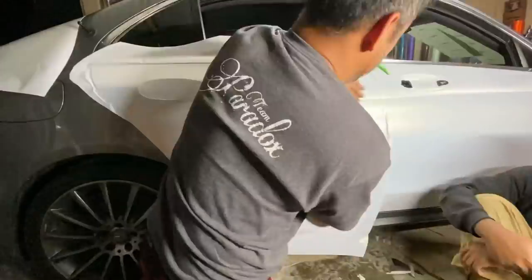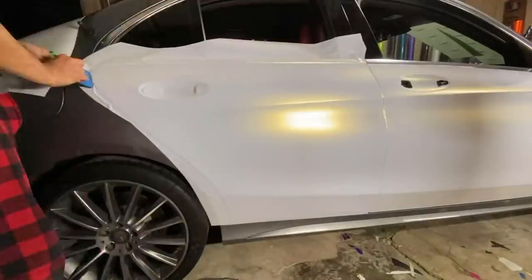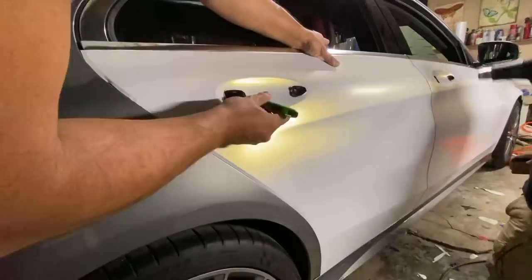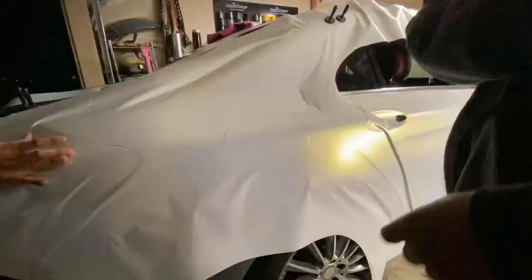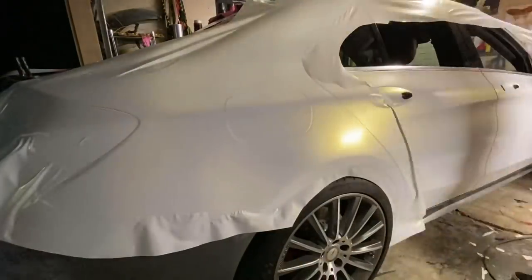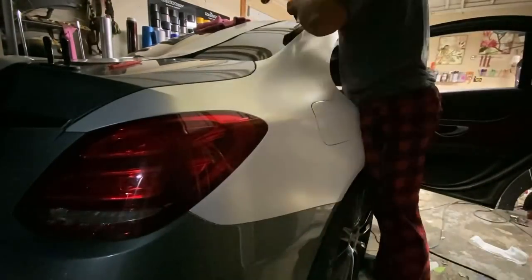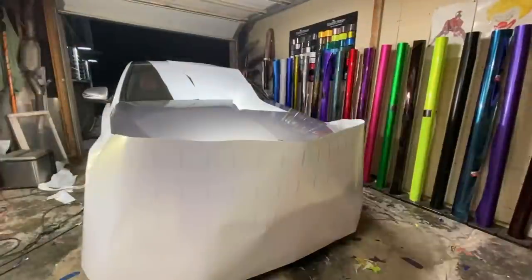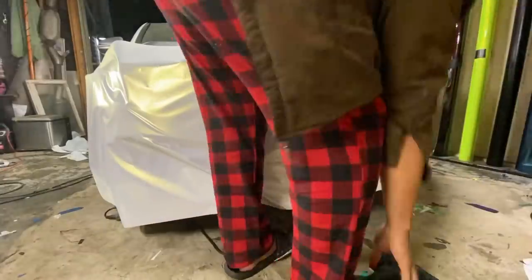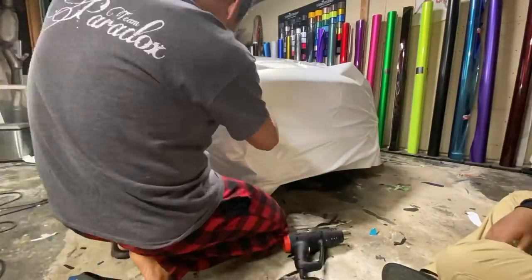The wrap magnets I mentioned — get them on eBay, just search 'wrap magnets.' As long as they stick to the car and are rubbery, you're good. If you're new to cutting, use the squeegee as a guide: run it along the body line and cut on the opposite side so your knife won't slip and you won't cut the door or wrap. Make sure to break the knife off so it's super sharp — the sharper it is, the better and cleaner the cut.